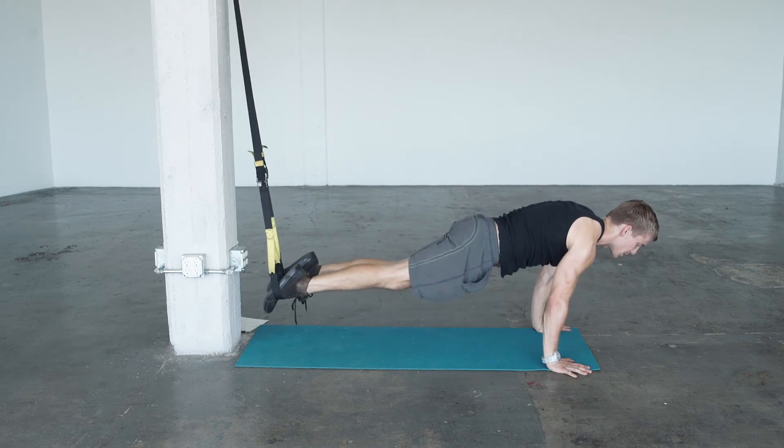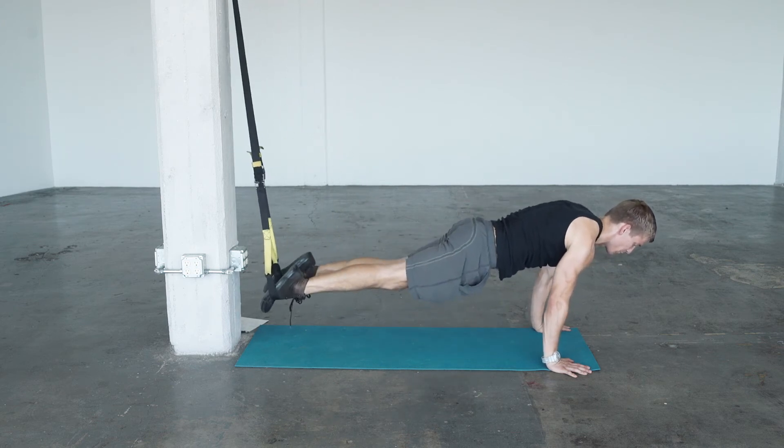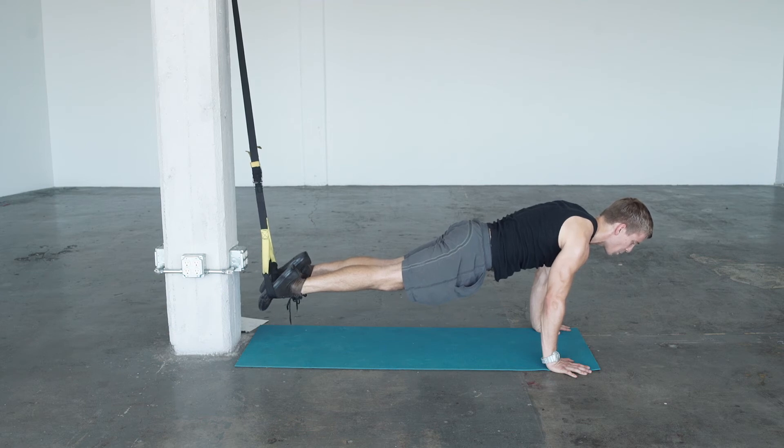One more time in sequence. Inhale. Exhale. Making sure to feel this — the moving knees in our core and not in our low back.